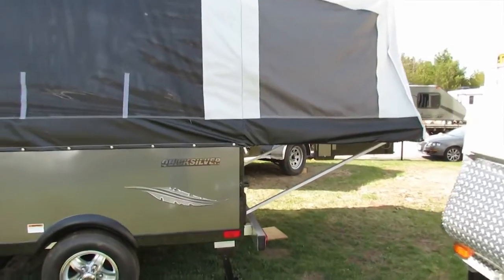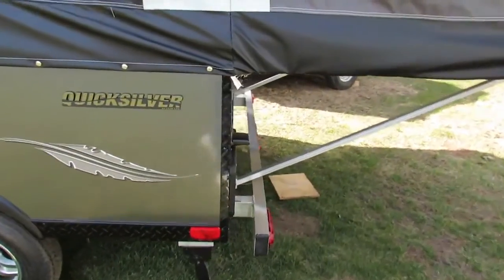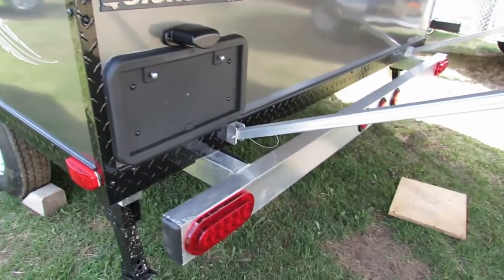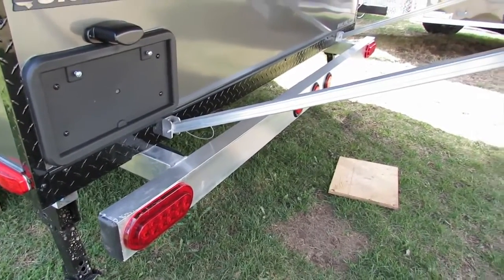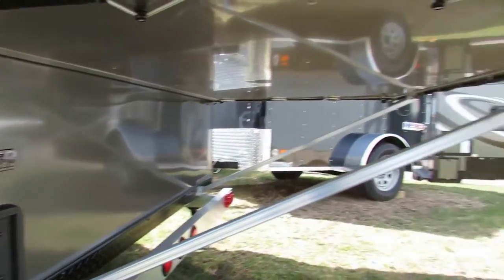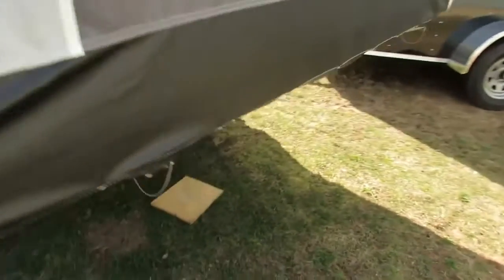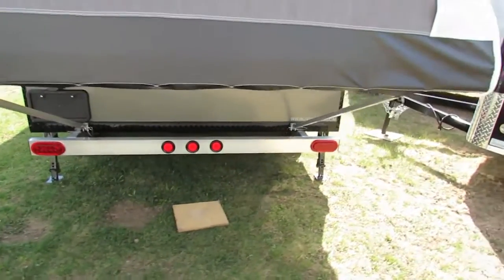Let's head to the back and have a look at the body. You've got a nice license plate bracket with a light, an aluminum bumper, LED taillights, and your back brackets for the second double bed on this 8.0 model.